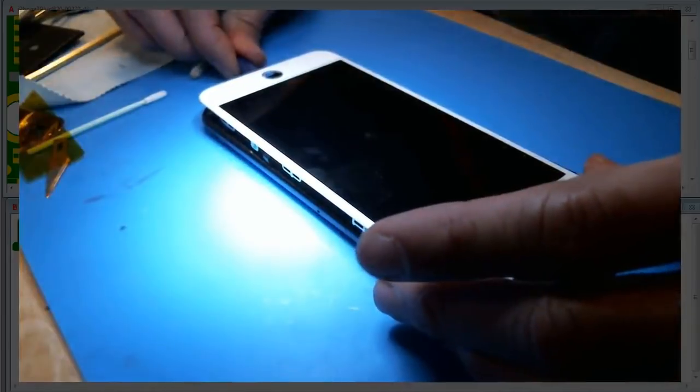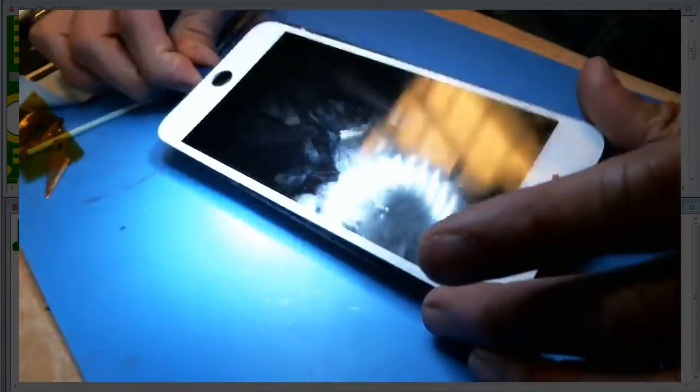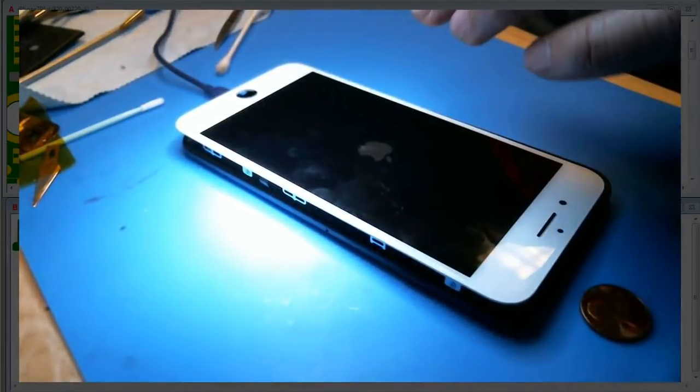I'm going to turn this puppy on. Apple logo — we are good. I'm just going to pause this until we get the home screen. The screen is up and everything is good to go. It just takes a little while when you have stuff unplugged. The home button and all that stuff really needs to be plugged in — the proximity sensor, front cam. If something's not plugged in, it takes a while to boot. I think that's an iOS 11 thing.